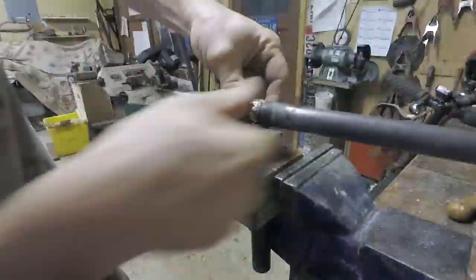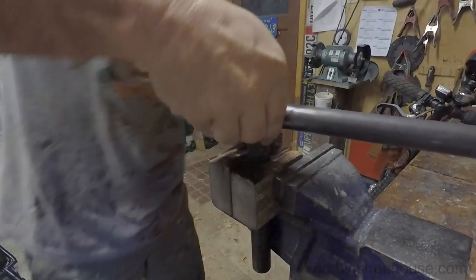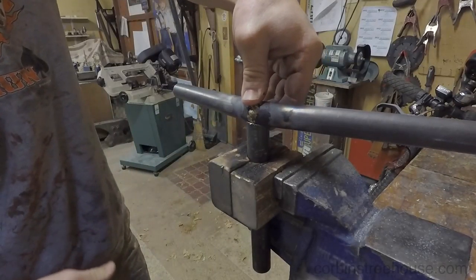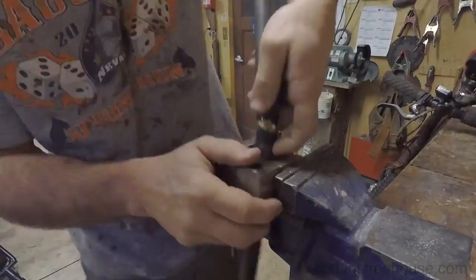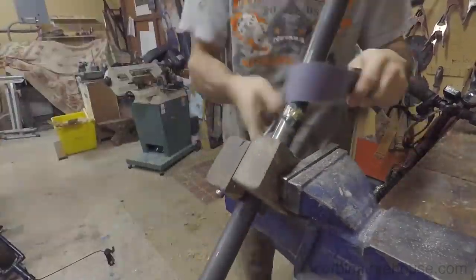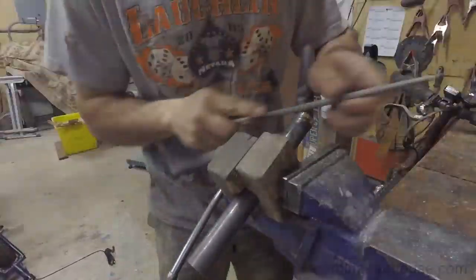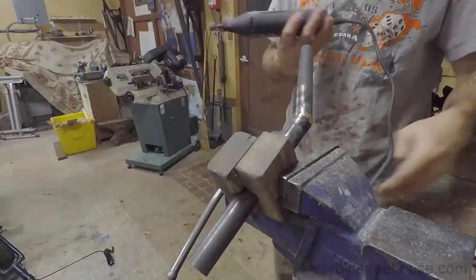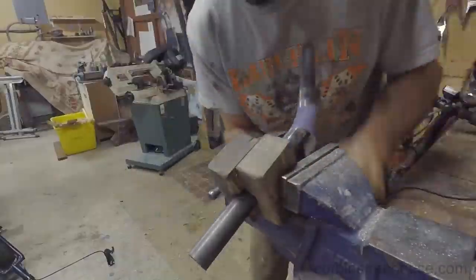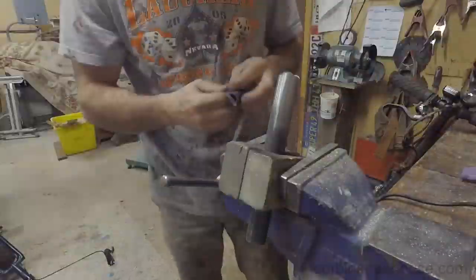I'm going to use some files — file down, test, file, test — until I actually get to the proper angle that fits really well. This just takes a little bit of time and eventually it will fit nice and smooth into the slot. Then I flip over to the actual V portion of the handlebar and clean it up with some files and emery cloth to get it looking a little smoother so when I braze it together it will have a nice flat surface to attach to.